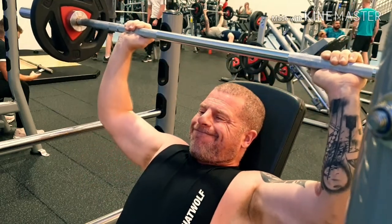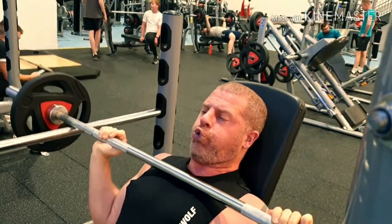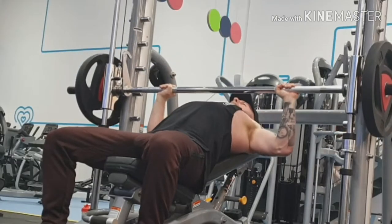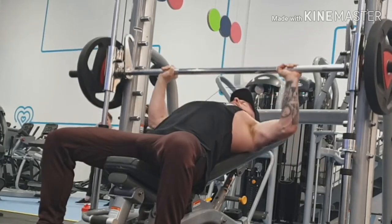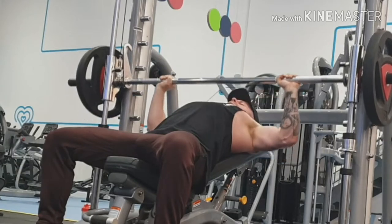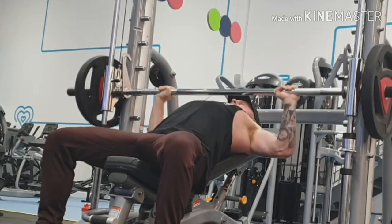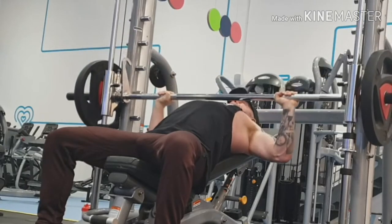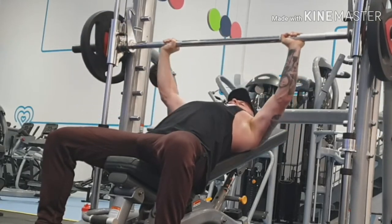I don't usually do shoulders first, but I thought I'd see how my strength was on shoulders. Then I went on to incline. I like to alternate - sometimes I do flat first, sometimes incline, sometimes decline. But I decided to do the Smith machine today for a bit more strict form, so my arms can't go anywhere. So far the workout was going quite well. I was actually hitting my targets and everything was going fine.